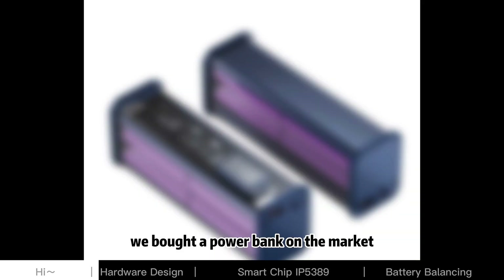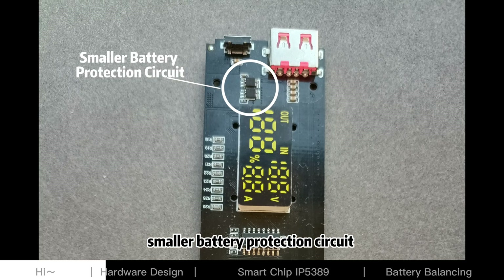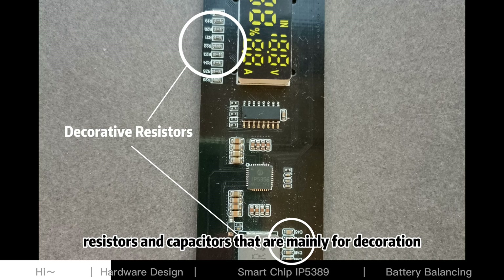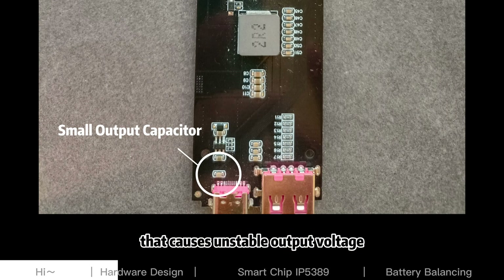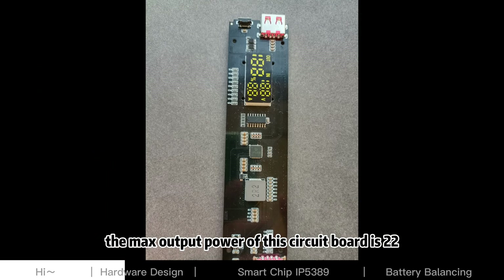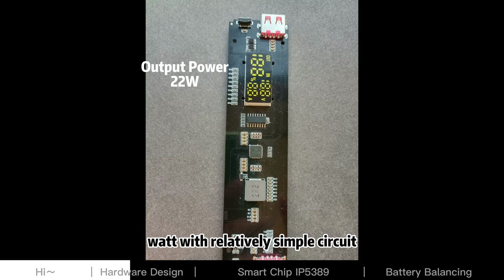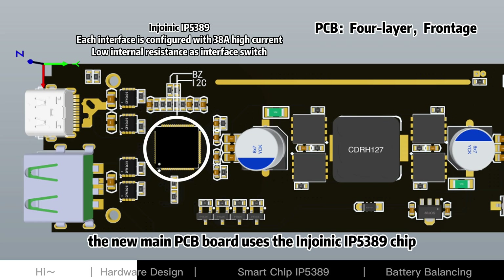Before starting this project, we bought a power bank on the market. This power bank had issues such as smaller battery protection circuit resistors and capacitors that are mainly for decoration, and a small output capacitor that causes unstable output voltage. Moreover, the max output power of this circuit board is only 22W with a relatively simple circuit.